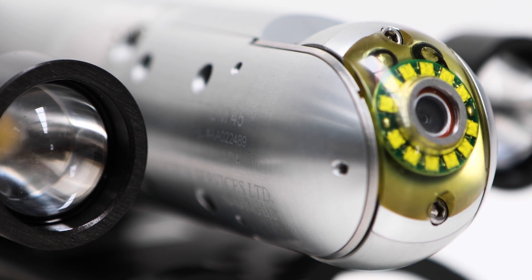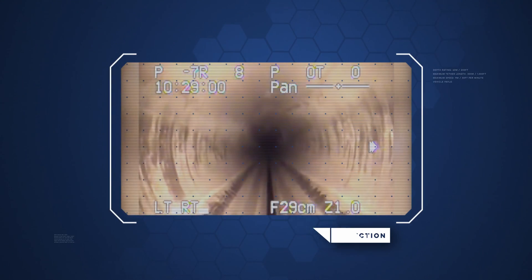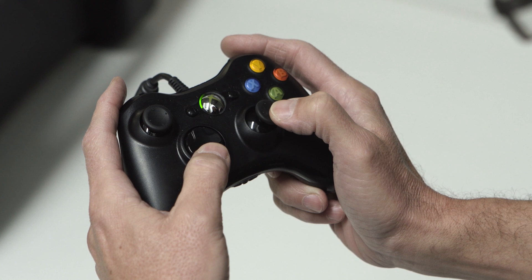Our controller system is uncomplicated and allows the inspector to easily assess and record the inspection without compromising the pace of navigation. And with the ability to use an Xbox controller, navigating obstacles becomes a straightforward process.